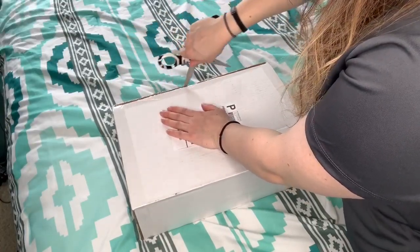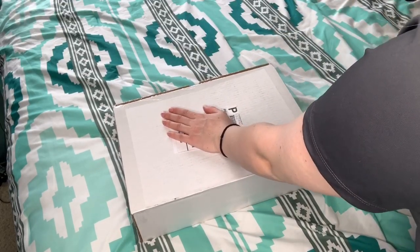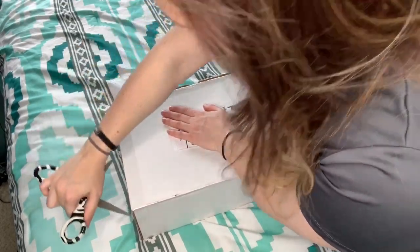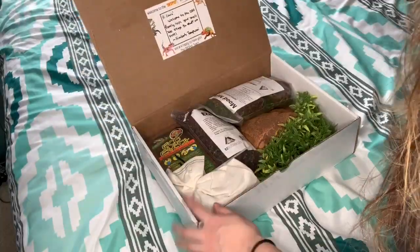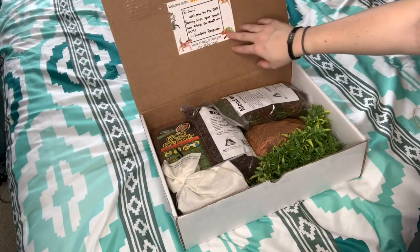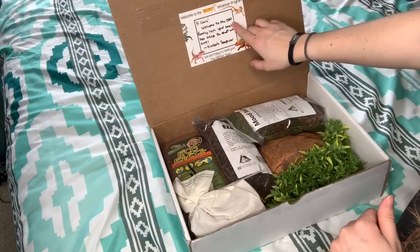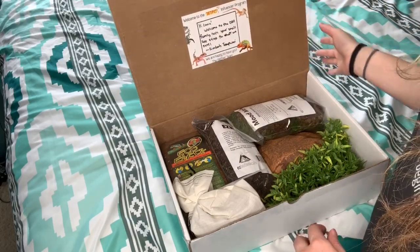So we're going to go ahead and open this up. I have no idea what's in here — the box is pretty heavy. Alright, so there's a message from Kimberly, she's the one that reached out to me. It says: 'Hi Zoe, welcome to the DBD family. Hope your small zoo enjoys the stuff we sent. From Kimberly.'